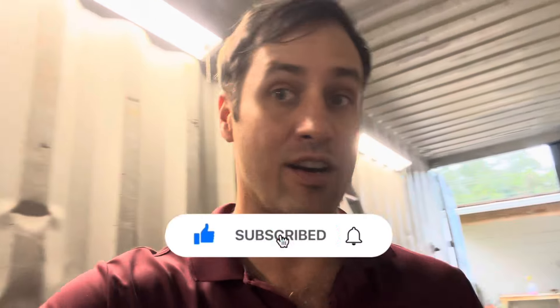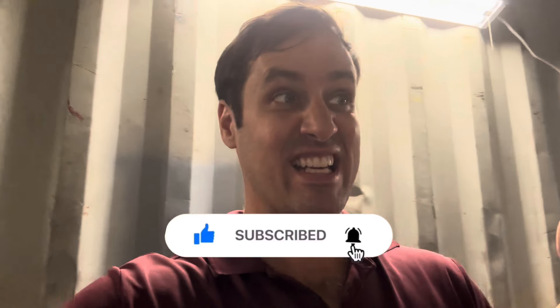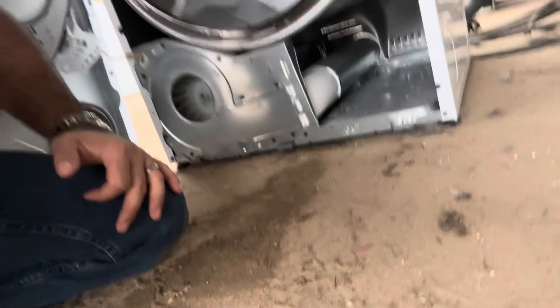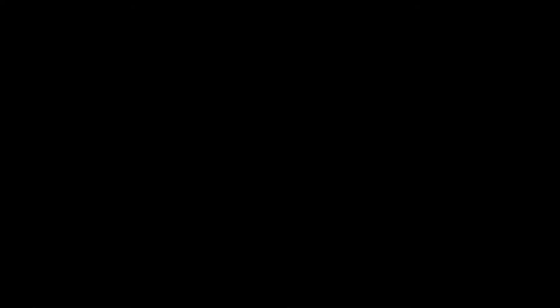We're on our way to 700 — it's the 26th today, I wonder if we could make 700 by October. Highly doubt it, let's do it! Hit that like and subscribe. Looking for a pump — pretty clean in there. There's my screw I dropped — oh there it is, the purple wire of death.